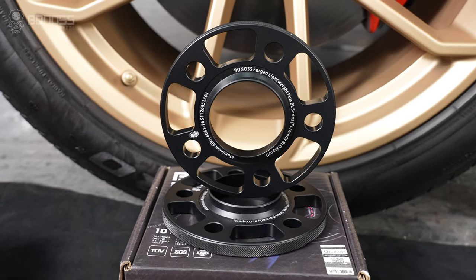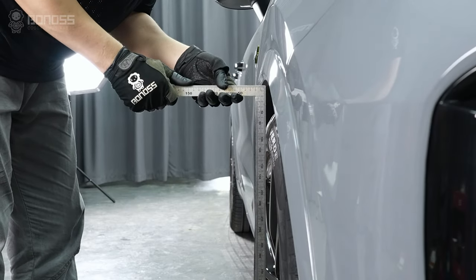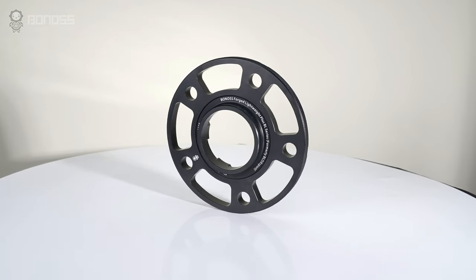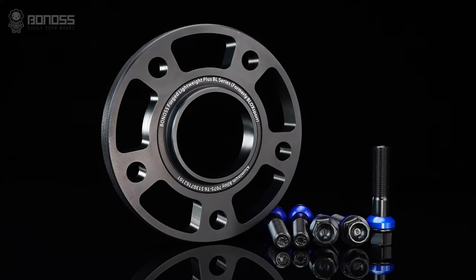With a wide range of Porsche Cayenne wheel spacers on the market, choosing high-quality spacers and selecting the right thickness becomes an important issue. You need safe Porsche wheel spacers to fit your Cayenne and ensure they work even in high-speed driving. In challenging road conditions, you must choose the right Porsche Cayenne wheel spacers.